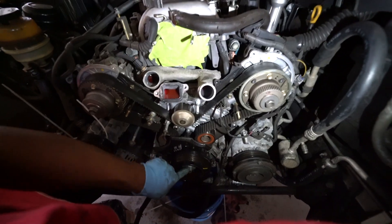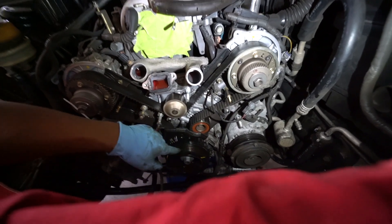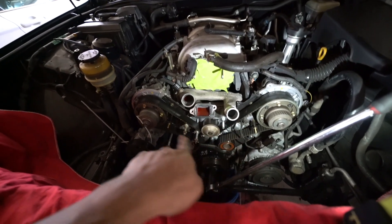What we're gonna do is spin the engine to get the timing marks lined up. After that we can take out the crank cover, take out the water pump. These two idler pulleys are the ones I'm changing — you don't have to, but I'm changing them anyway — and the tensioner is down here. We're going to rotate clockwise, which is the way the engine spins.